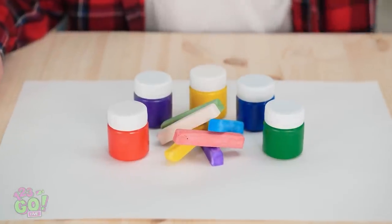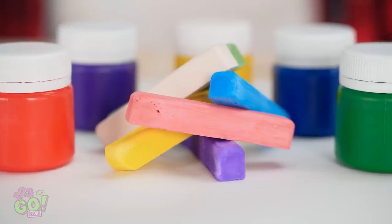Stop! Let me go first. Ooh, nothing like fresh art supplies! I can barely contain myself! Inspiration is happening.